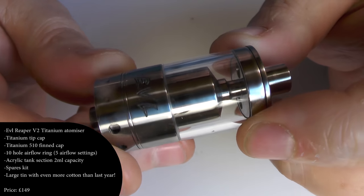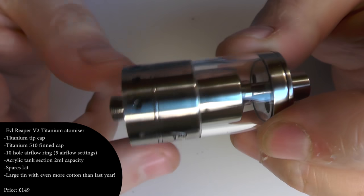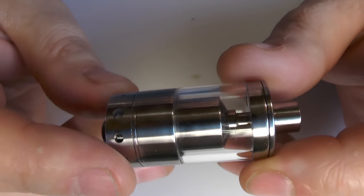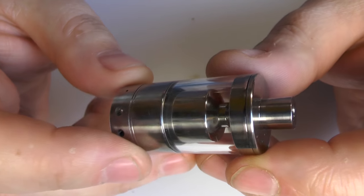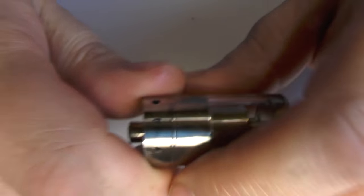There are going to be various options - you can get different sized tanks down the line. This will hopefully be released next week, I'm pretty sure. So let's have some close-ups. The EVL Reaper version 2 is still 22 millimeters in diameter and I think it's 42 millimeters in height, not including the drip tip or the 510.